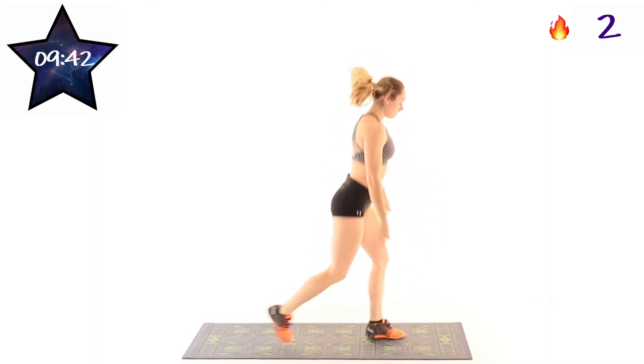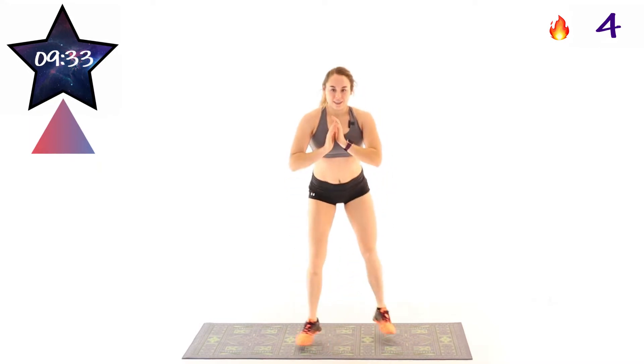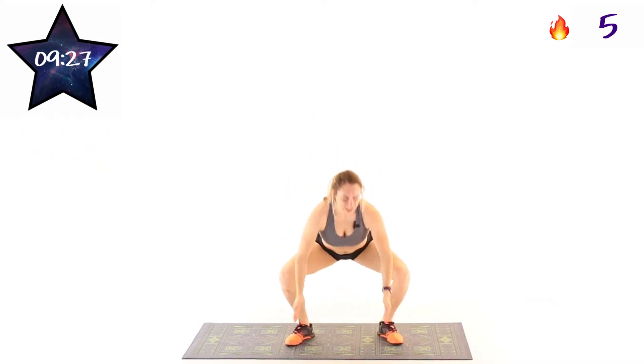So lunge, lunge, squat. From the front, lunge, lunge, squat. Trying to keep that chest upright, those feet flat on the ground, and making sure those knees are tracking over top of those second toes.